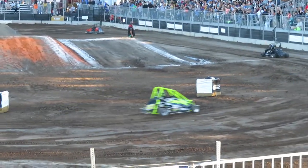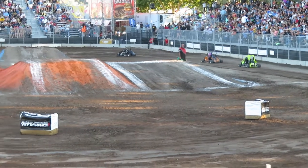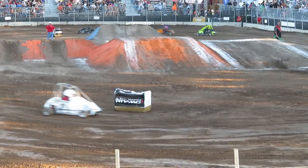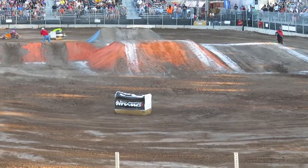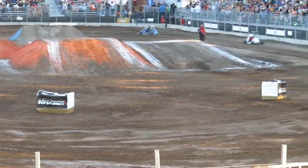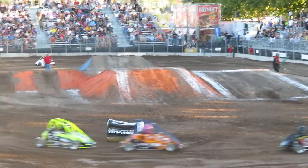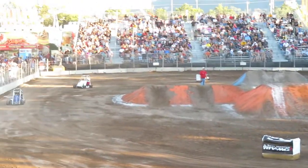For that freestyle — that Keith Sayers freestyle motocross show — and now the quarter midgets are coming out. Who's ready for a little racing? Come on now. I think we need to get you guys some Red Bull or something, man. We need to get you guys going. Come on, who's ready for some racing out there?